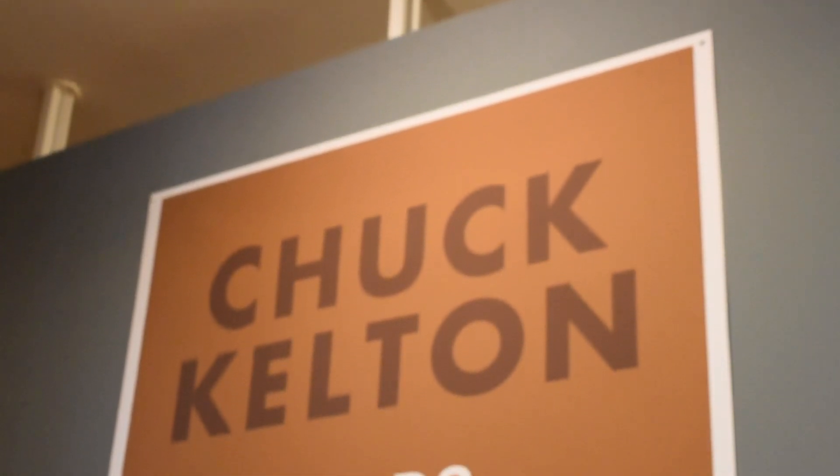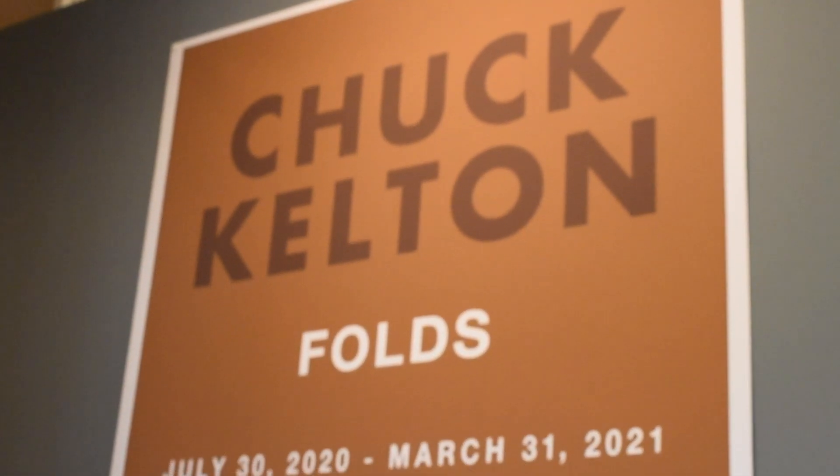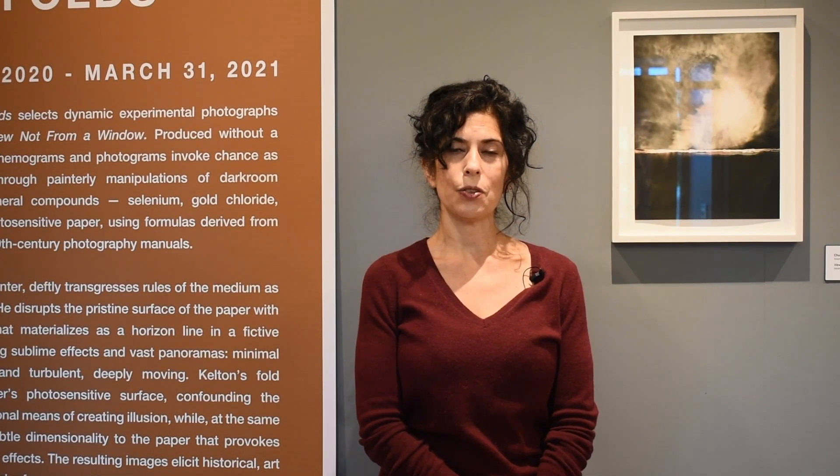Hello, my name is Deborah Barkin and I am Creative Director of the Berman Museum of Art and curator of the exhibition Chuck Kelton: Folds. I'm here to introduce you to the artist Chuck Kelton and to his work.